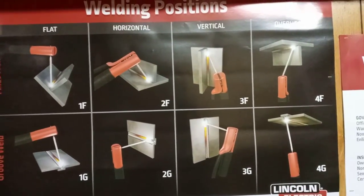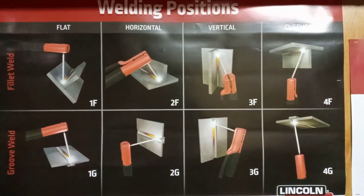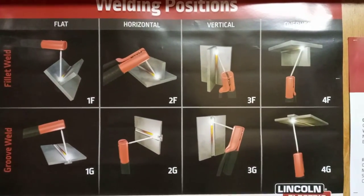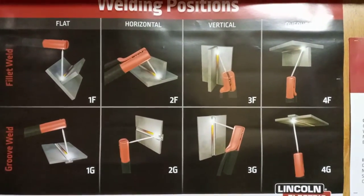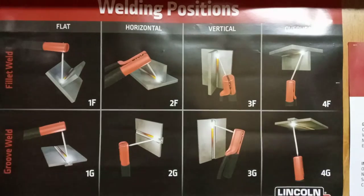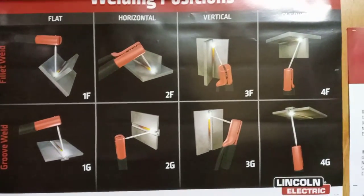That's the majority of the time when you do welds like this. It can be a single pass depending on the thickness of the metal. It might require 3 passes, 6 passes, and so on.